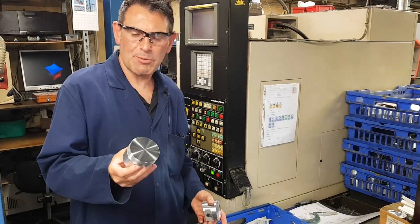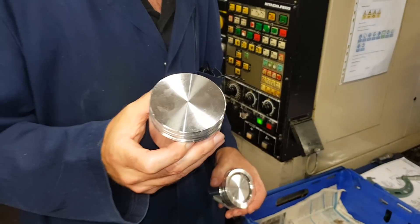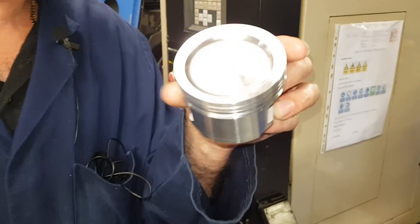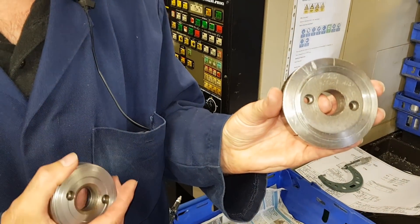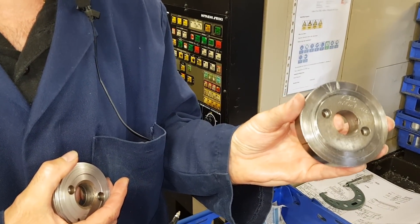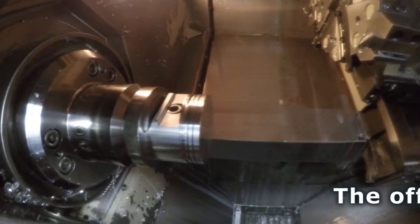We've just shown you how to machine the piston on the lathe with a rough top, leaving a half mil on the top. Then we're going to make it look like that with the offset 7cc dish. These 73.5 mini pistons have an offset dish, so we can't use a conventional pad to put them on — we have to use an offset pad.